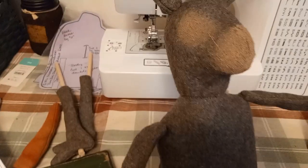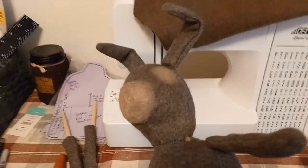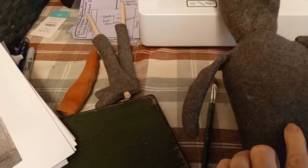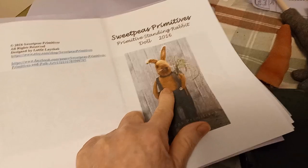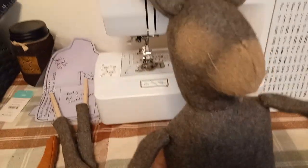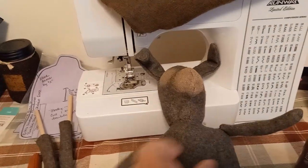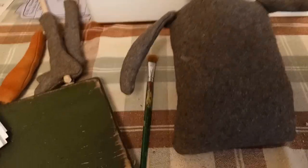I've got the bunny made, got the head sewed on, and I put some paint around the eyes and the nose. Mine is made out of wool because that's what I had. This one is made out of plush felt, so it says to paint the eye area and the nose dark, which I had to do the opposite because my rabbit's dark, so I had to paint it light. Then I have to add the eyes on and stitch the nose on. Before I did that I did want to show you progress.